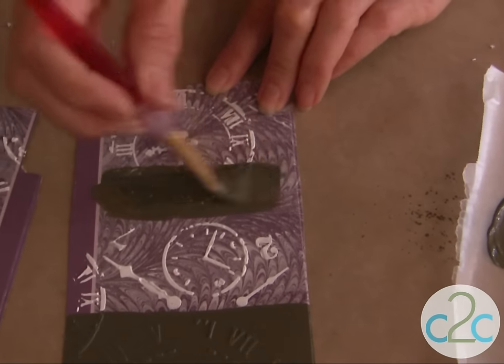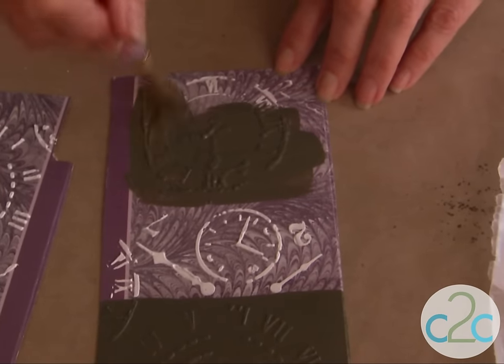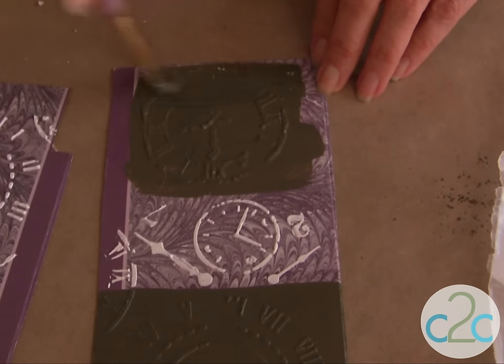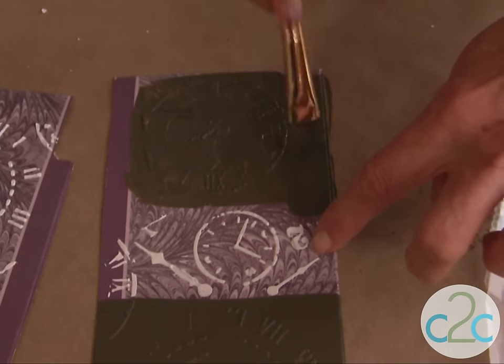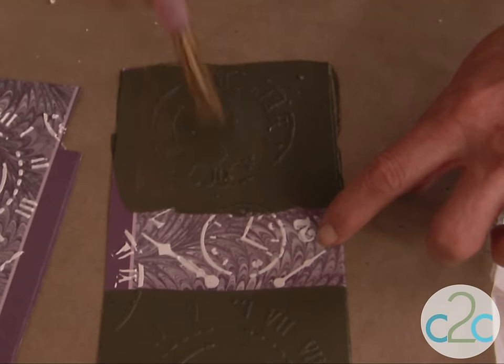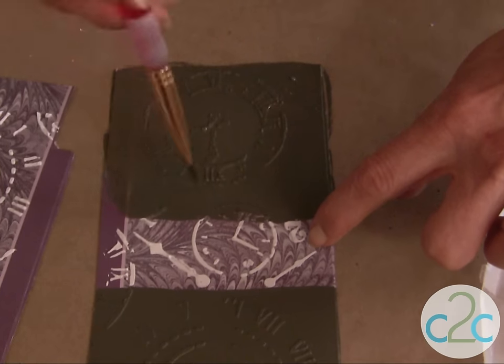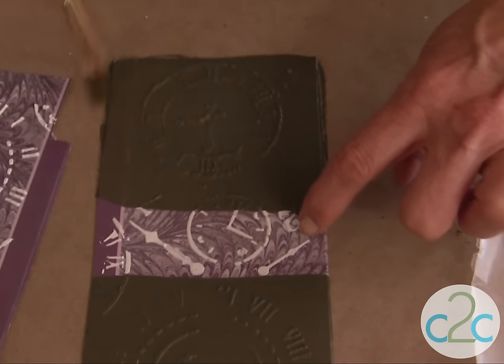Then what you want to do is just paint right over the surface. As long as you have a paint that covers in one coat, that's all you need. You can see that it covers right over the design that was on my box. Let this paint dry completely — it may take a couple of hours, and you can speed it up with a hair dryer if you'd like.